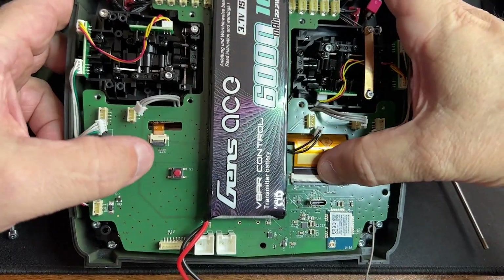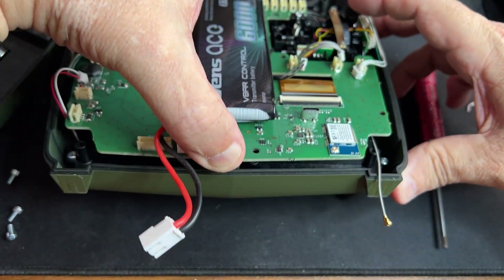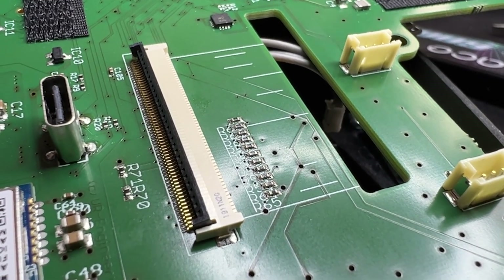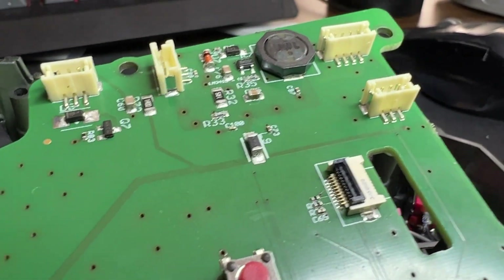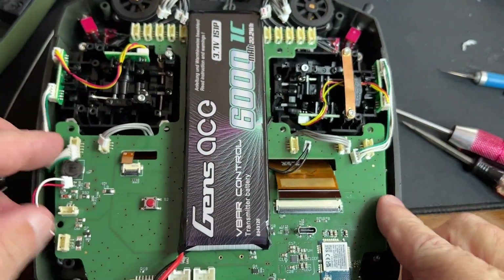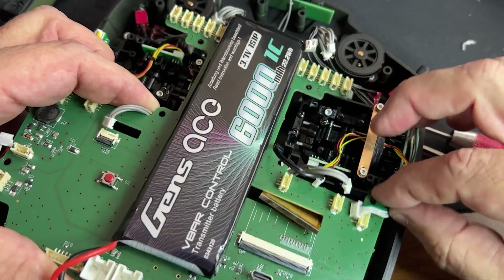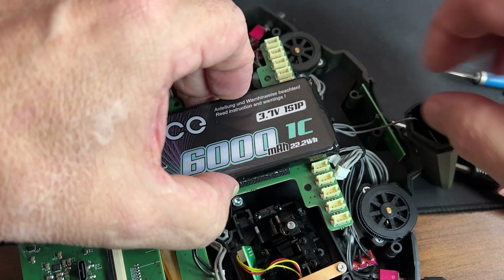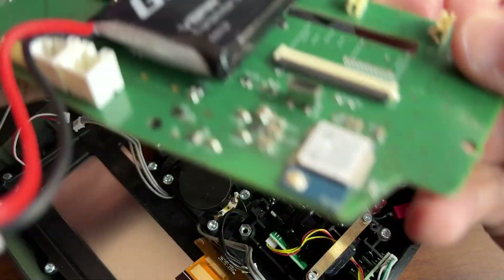This connector here was for the screen. Let's see if the screen is attached to it — yes, it is attached. So I'm going to have to take it off. In order to get the flat cables off, you need to raise these locks up until they come up like that, so you can slide the flat ribbon cable out. Now it's out.